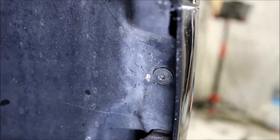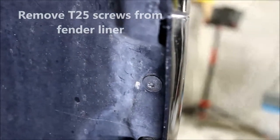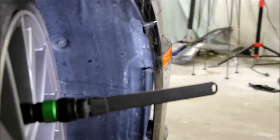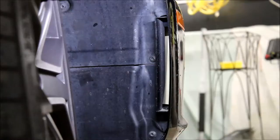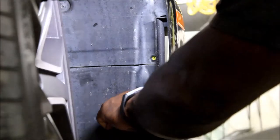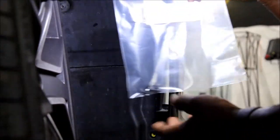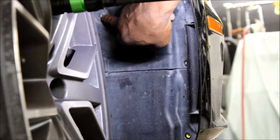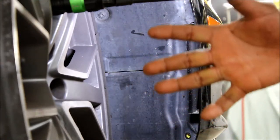Next, we're going to remove three T25 Torx screws out of the fender liner on the passenger side fender — one, two, three. Inside the passenger-side fender liner, don't forget to put the little screws in a baggie so you can keep track of them — label them if you can. I'm also going to take out two more T25s, so that's a total of five.